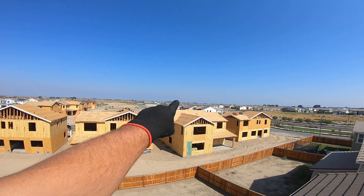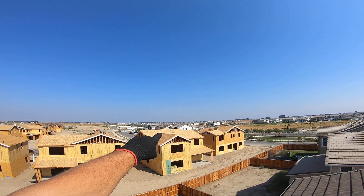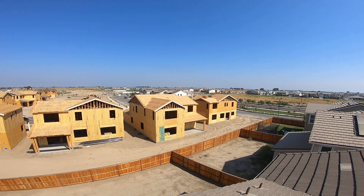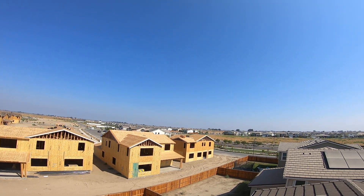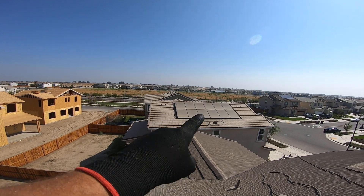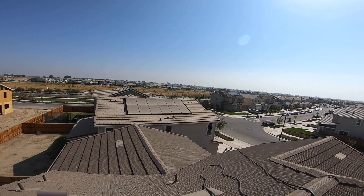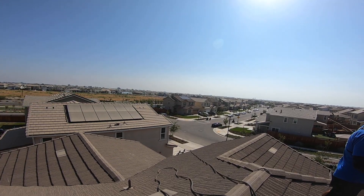Look at all the panels — every house has panels. I've got super view on so it's probably gonna be hard to tell, but look right next door — filthy. Those ones are pretty clean, they've been cleaned a while ago. You can see the dirt starting to stack up on the bottom.